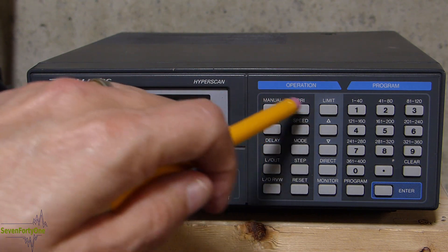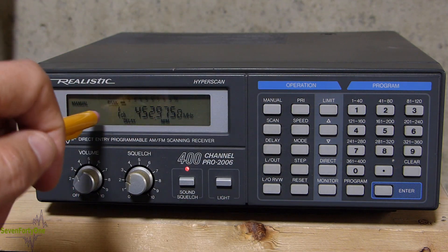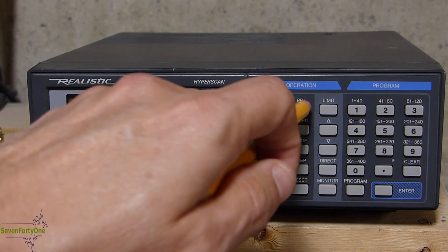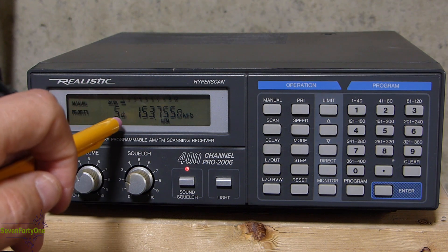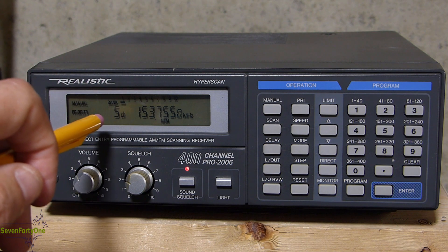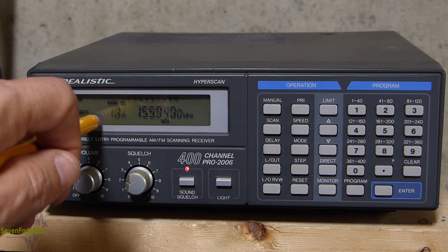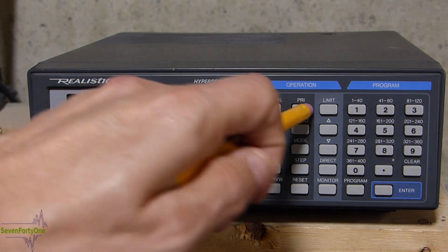The next button is the priority button, which puts the scanner into priority mode. You can pick any channel — channel 1 is selected by default — to be the priority channel, indicated by the little 'P' here. If I go to any other channel and hit priority, it lights up in the display, and every few seconds the display flashes over and briefly checks channel 1 for any activity. If there was activity there, it would lock on and stay on that priority channel. Priority mode works in both manual and scan modes — as the radio scans, it checks the priority channel every couple of seconds.